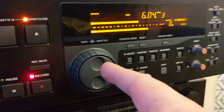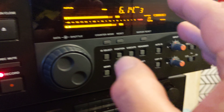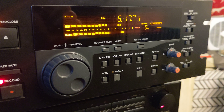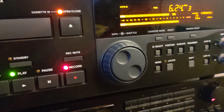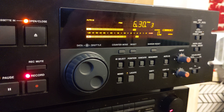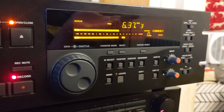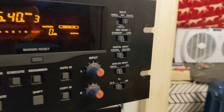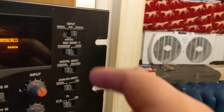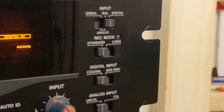This unit is equipped with a data shuttle wheel that you can use while playing your tapes to easily fast forward or rewind and find the exact spot on the tape you want to start from. It's a professional device — there are plenty of connectors on the back: analog and digital inputs and outputs, and you can use balanced or unbalanced connectors.